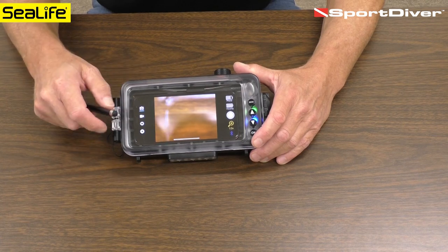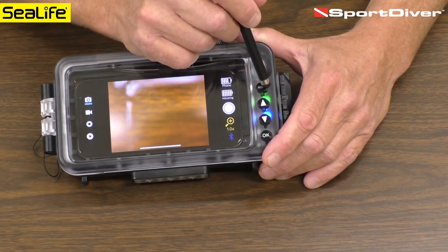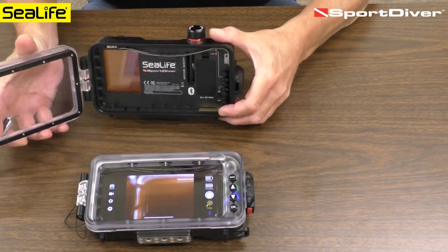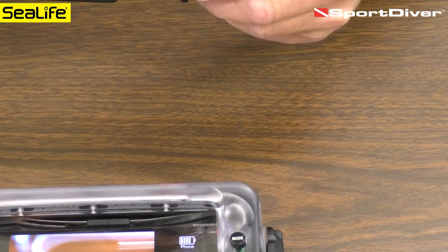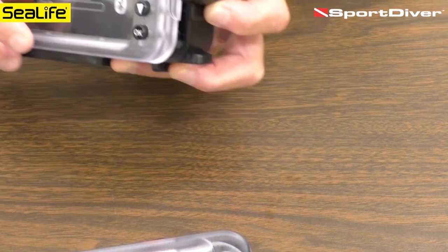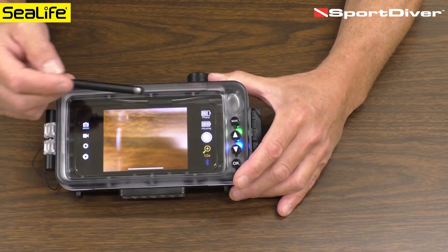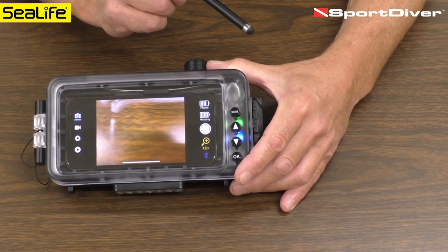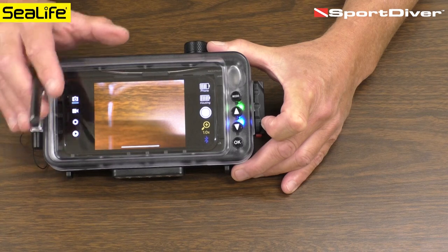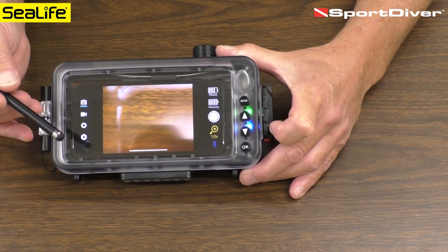One more thing about the leak alarm integrated into the Sport Diver housing — the green light is still on. There is a wet sensor located on the inside bottom of the housing: a gold-plated contact sensor. If water touches this, it will activate the alarm. If the alarm is activated, a message will appear saying 'leak detected' and the green light turns to a red flashing light. If that happens, dive safety is first — ascend in a very safe manner, as this indicates something isn't right and you should abort the dive safely.